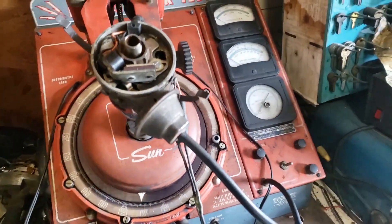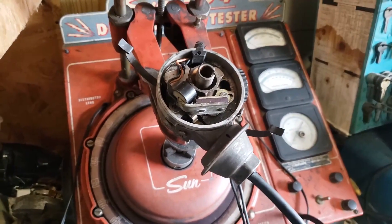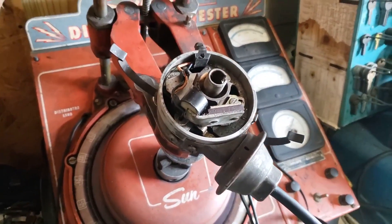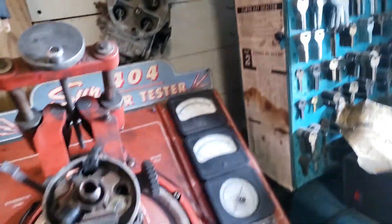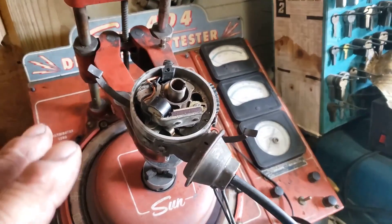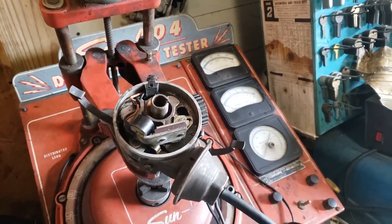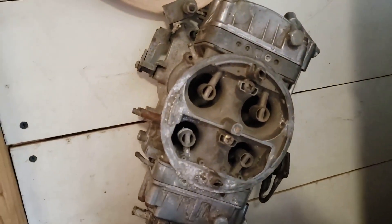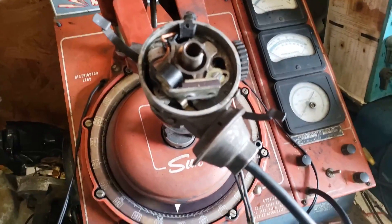This is definitely one of those situations where you'd want to figure this stuff out before you started playing with your carburetor. You need to get your carburetor close — the jetting needs to be somewhat close — but a properly tuned distributor will affect how that carburetor works, especially with the accelerator pump and off-idle. So before you start drilling holes and making big changes, make sure this does what it's supposed to do.